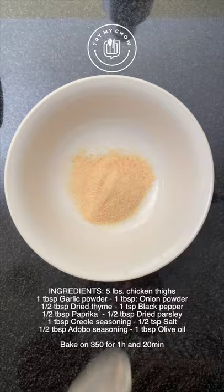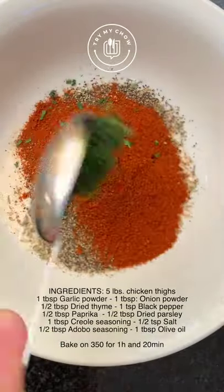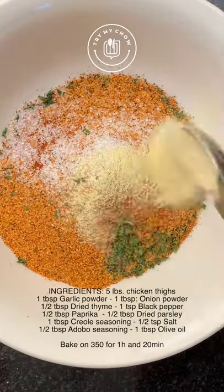I'm going to be adding in garlic powder, onion powder, dried thyme, black pepper, paprika, some dried parsley, as well as some Creole seasoning and salt. I'm also adding adobo seasoning.